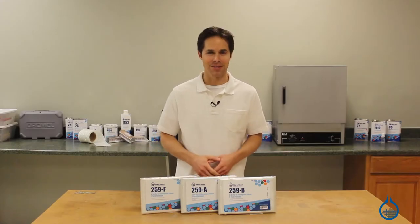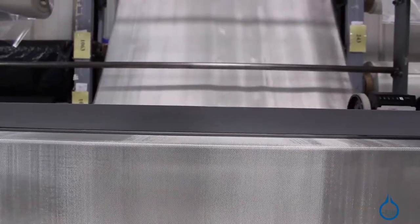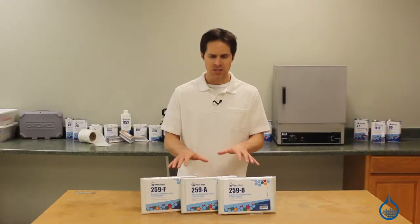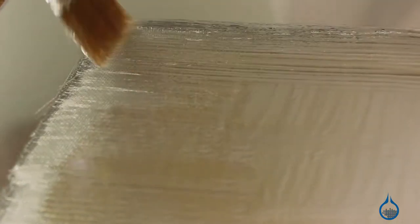Hi, I'm Steve from Fiberglass. Today we're looking at the six ounce plain weave fiberglass fabric available on our website. This fabric, like all of our fiberglass reinforcements, is made to be used with resin as part of a composite lamination.